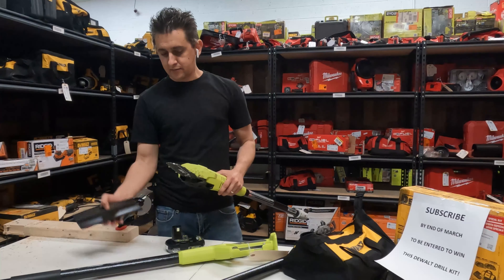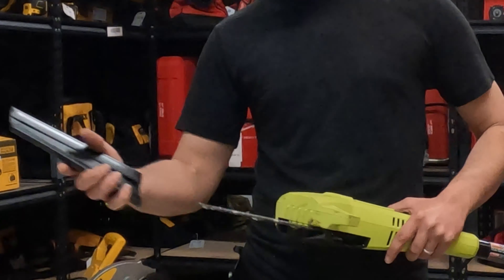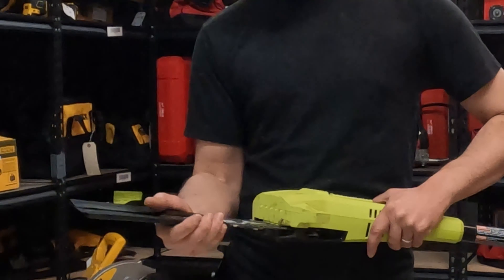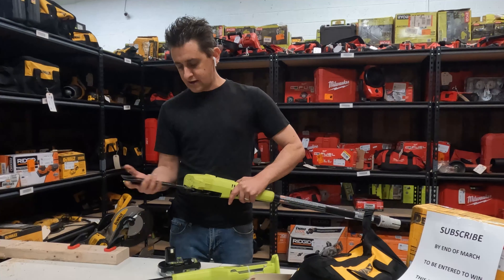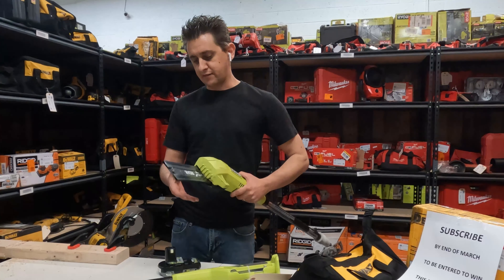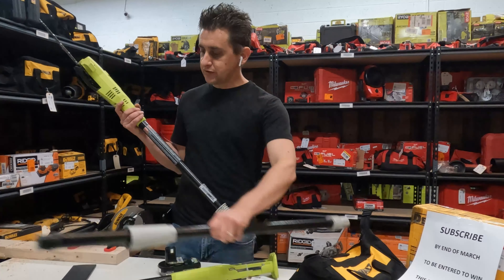This saw comes with a sheath cover, or blade cover, so you can put it over the blade when you're not using it. It will just slide over the blade like so. This is going to keep the blade from scratching seats or anything else when it's not in use, and it makes it a little safer. It comes off when you're ready to use it.